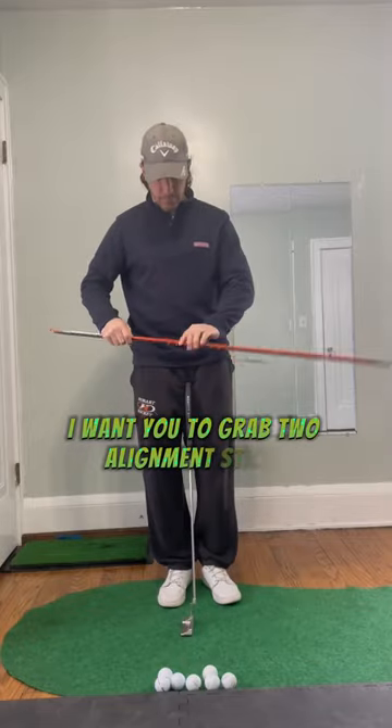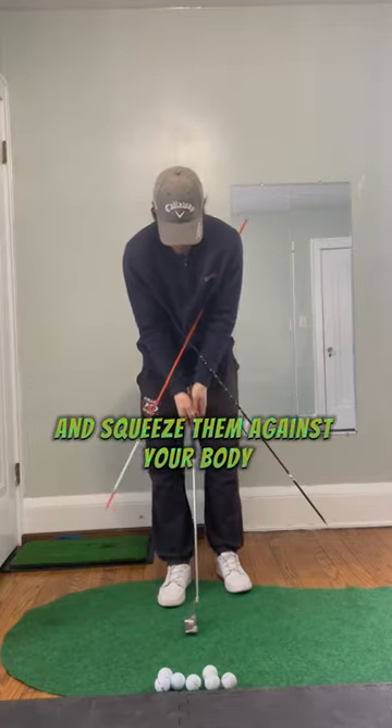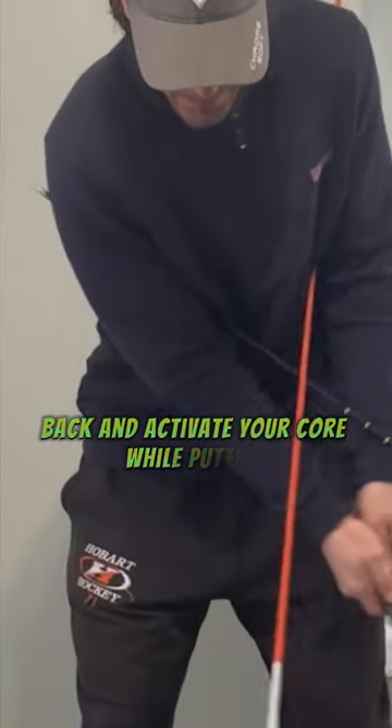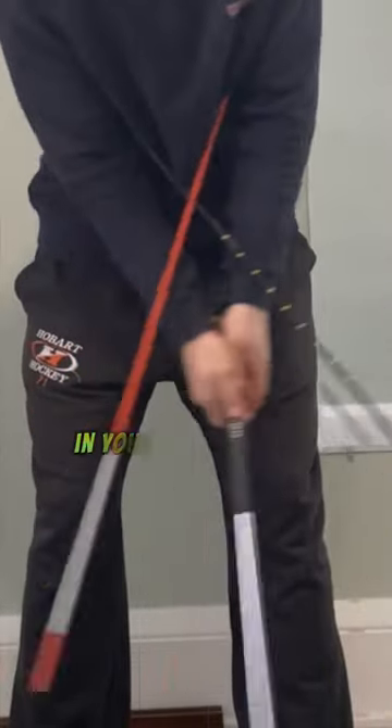Grab two alignment sticks and place them under your armpits and squeeze them against your body. The point of this drill is to use your shoulders, back, and activate your core while putting, and eliminate too much hand and wrist action in your putting stroke.